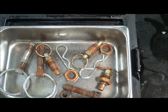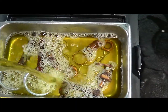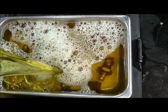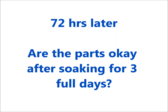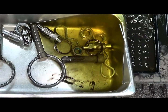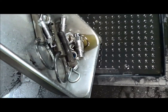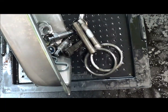We're going to pour the evapo-rust into the pan and cover the parts. What we're going to do now is just pour the evapo-rust off and rinse the parts, which is the normal procedure — rinse off the free iron and the carbon that's on the parts for de-rusting.